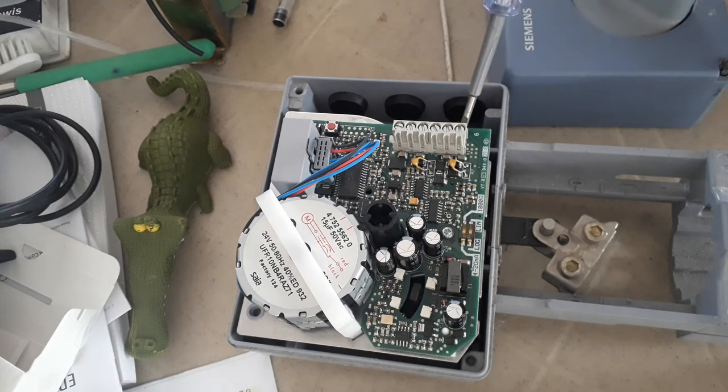The U and M terminal is for the feedback, which will tell the BMS or your graphics the current opening of the valve. For control signal, you use the Y terminal, sharing the common with GO. Y is where you will terminate your cable coming from your DDC analog output — providing a 0 to 10 volts control signal. This valve actuator can also receive a 4 to 20 milliamp current signal, but this one is set to 0 to 10 volts. Another cable you need to provide is the power supply cable, connected to G and GO.